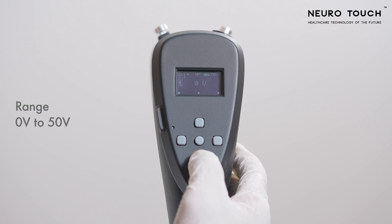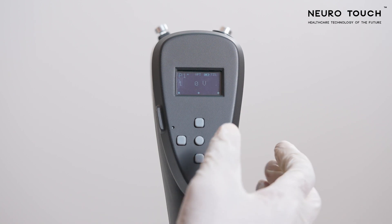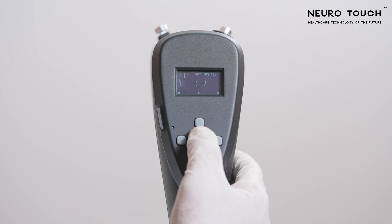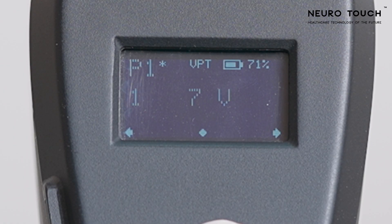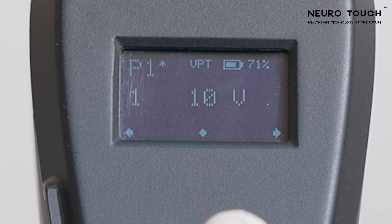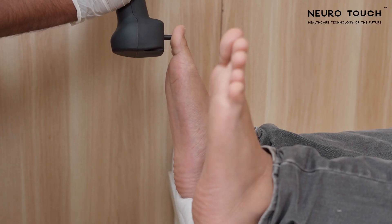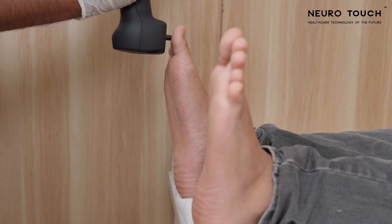Vibration Perception Test. Click the bottom key to start the vibration perception test. To perform the vibration perception test, set the voltage to 10 volts by clicking the up arrow key. You can use 10 volts as the starting value for all 12 test points. Place the vibration probe against the patient's test point and take feedback from the patient.